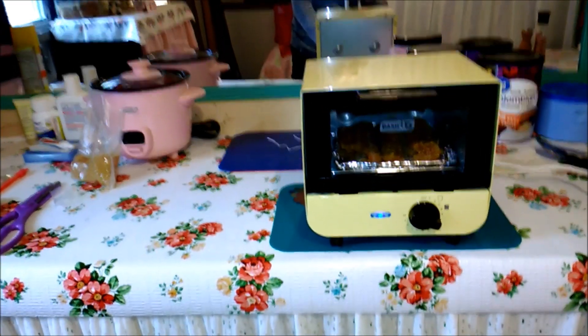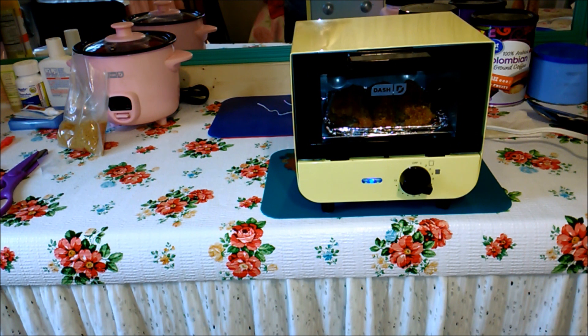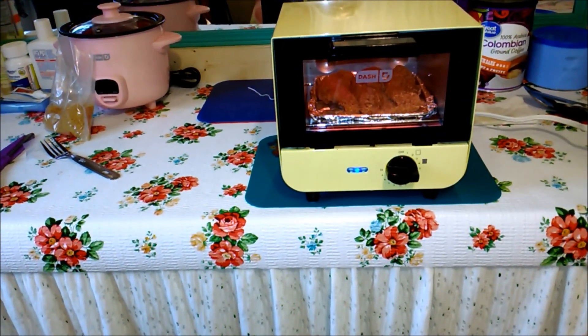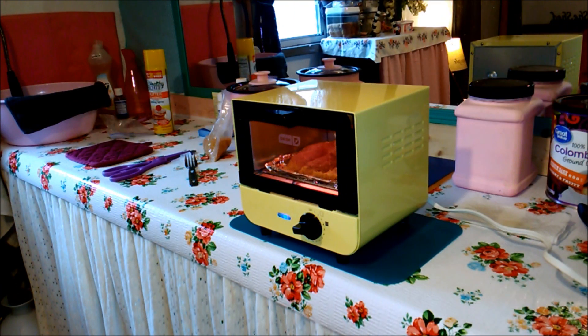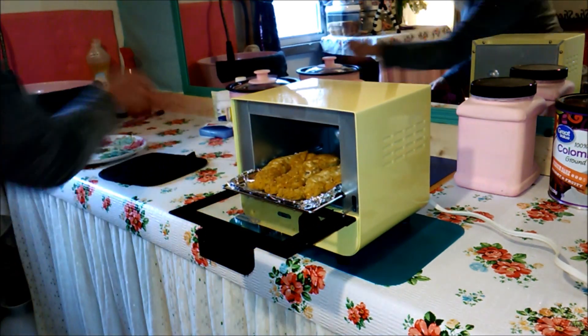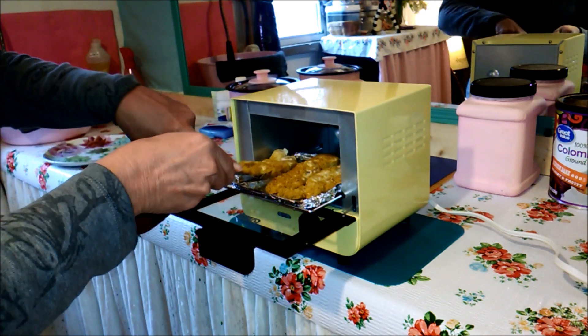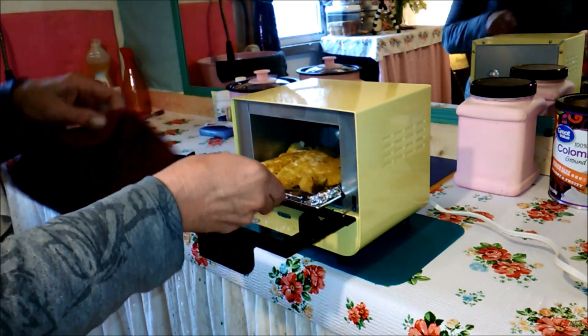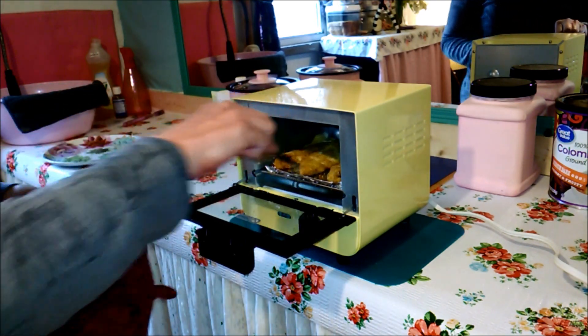Let me show you — it's going to start heating up pretty soon and you'll be able to see. You can probably see how it's heating up down there, and it has one on the top too. I'm going to let these cook for six minutes on this side and then flip. Okay, so it's been six minutes on that side so I'm going to pull it out, flip these over, and then put it back in for another six minutes.